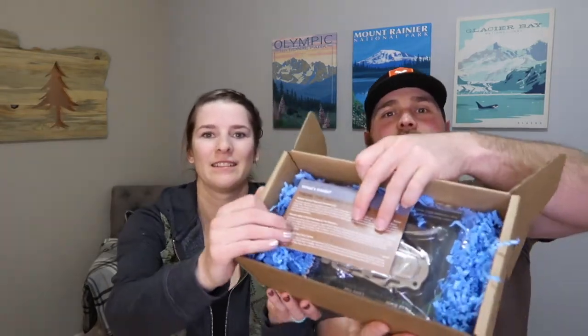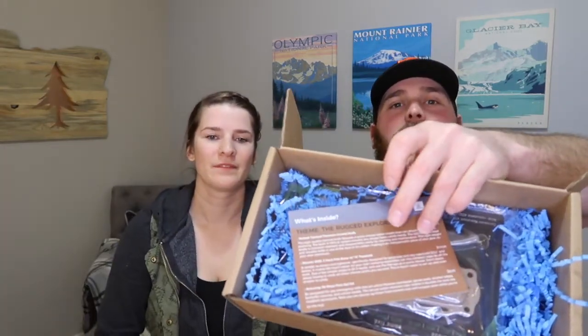Okay, show them what it looks like. Looks like we got a deadly weapon. This is what the inside looks like — got a little card. What's the theme this month? It says on the card: themed 'Rugged Explorer.' Oh, that sounds perfect for you. Yeah, I'm pretty rugged. So it looks like there are three items in the box and the first one is a deadly weapon.